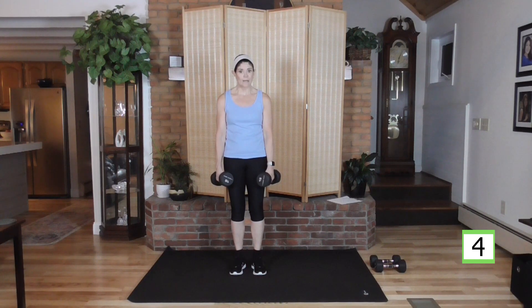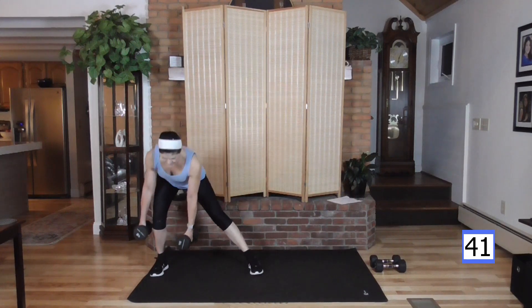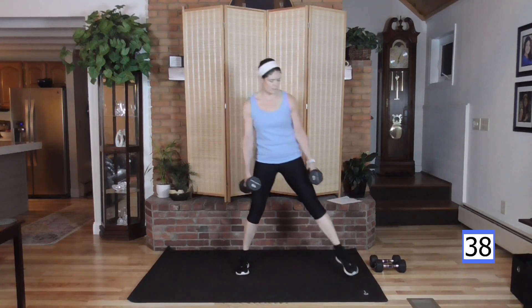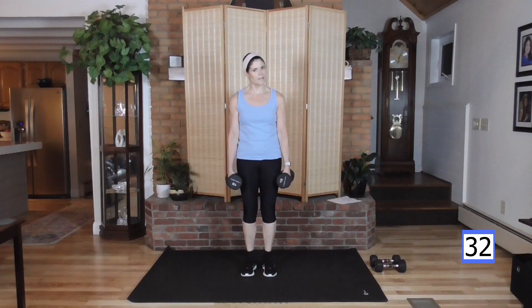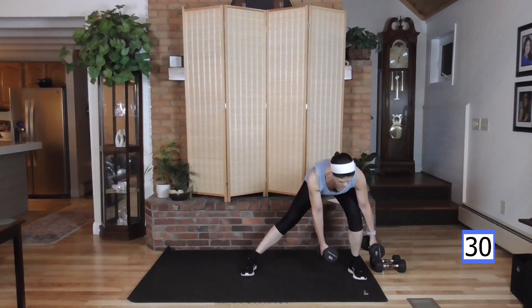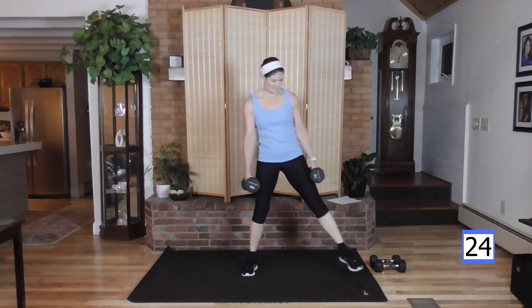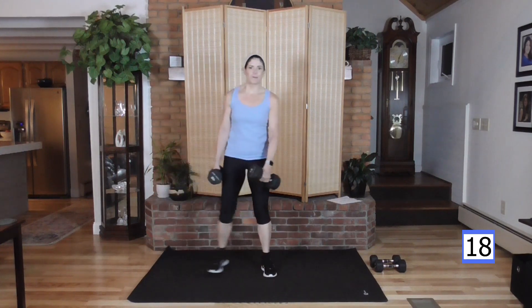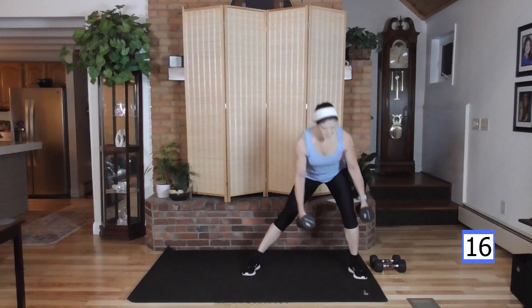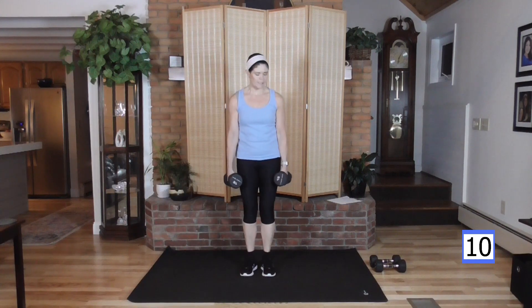Stepping out to a side lunge, to your right. This is your lower body part of the move — over and up, other side. Step out, up and squeeze the glutes. You don't need to rush these moves — really think about the move, getting nice and deep into the lunge if you can. Sitting those hips back, weight in that heel — real important. That keeps the weight out of your front knee.